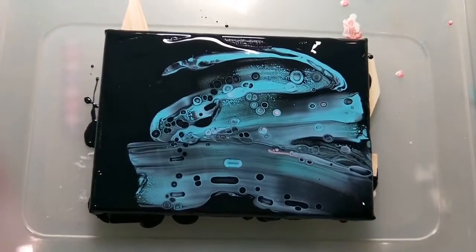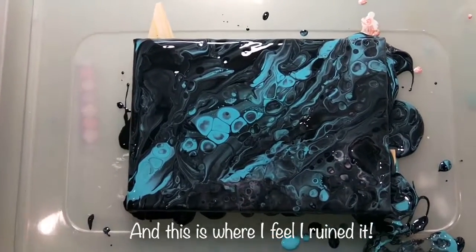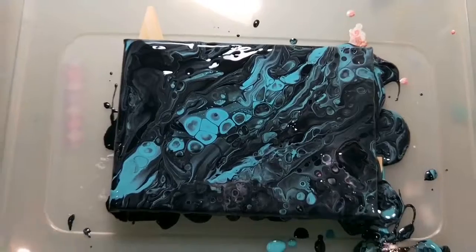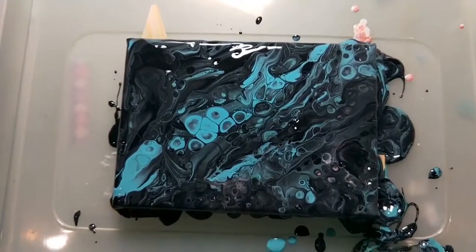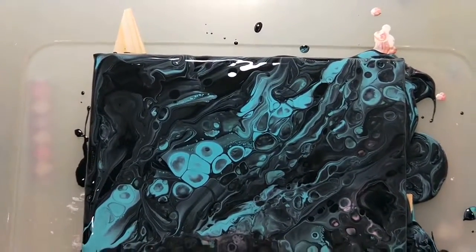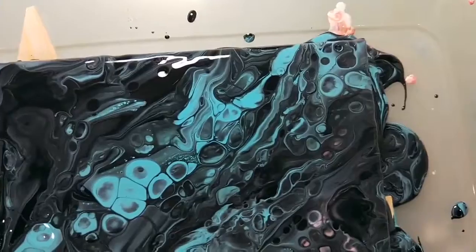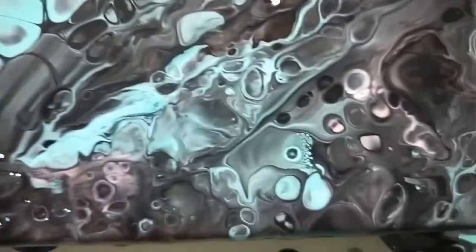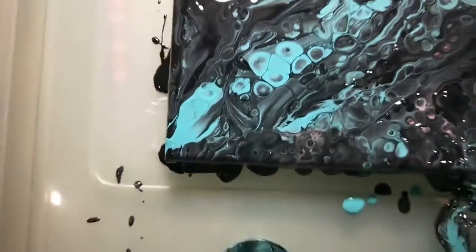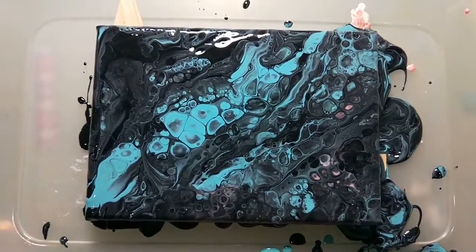This one's turning out nothing like I expected and I've completely lost all my pink. I think I went a little bit crazy because I just kept adding paint, adding paint. So I'm just going to add a little bit of heat now. I did a little bit of blowing and I've got some really tiny little cells popping up in some places. Interesting — not what I expected at all. I just hit it with some more water and some air.